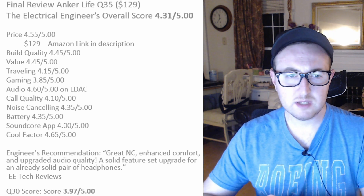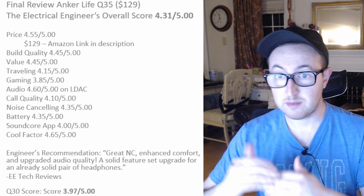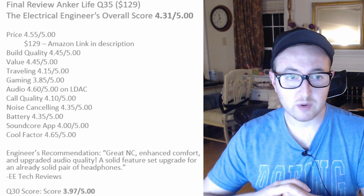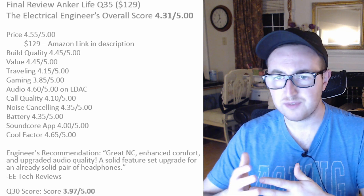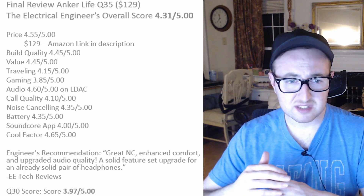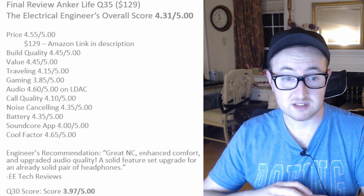For gaming, there's not much change, but the additional aux cord with a built-in mic will make gaming slightly better. If you follow the right procedure to play high-quality audio files — either using LDAC directly from Android or going through a digital-to-analog amplifier — you get a premium quality listening experience. Noise canceling is slightly better but very close to the Q30s. Battery and app are the same. The new color and additional features, along with the ability to auto-pause when taking them off, are definite improvements.